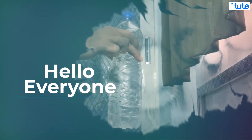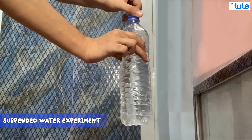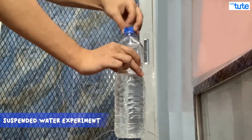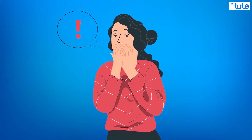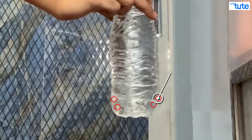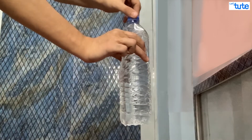Hello everyone! Were you as shocked by what you saw as I was when I performed that experiment? It just seems to defy common sense. How is a bottle with holes in the bottom not leaking, and only starts leaking when the cap is opened?